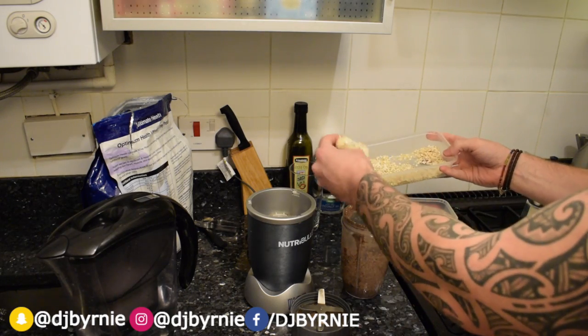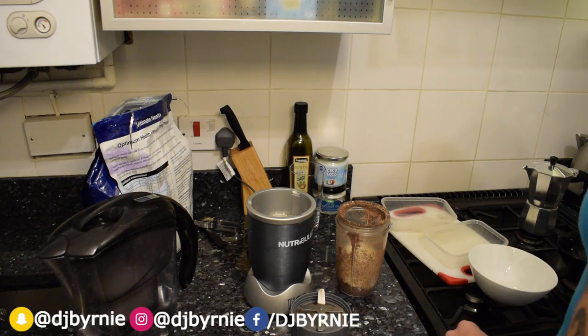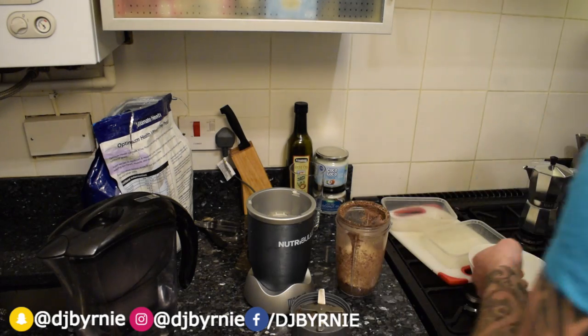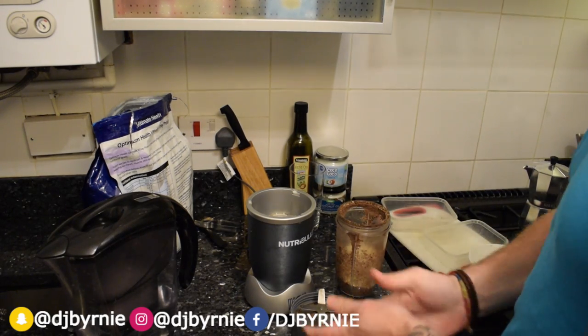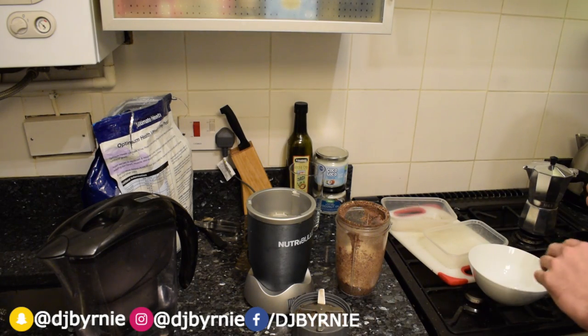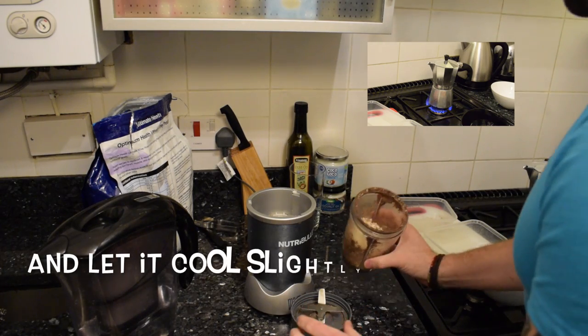Chuck the oats in, half a banana. Again when we are sorting fruit and veg we try to go for organic as much as we can. There's not much great goodness in non-organic fruit and veg just for the pesticides and all the other overproduced veg that's out there.